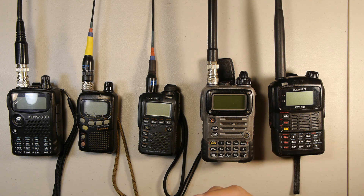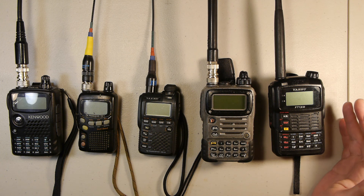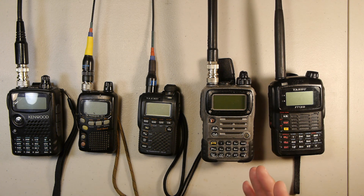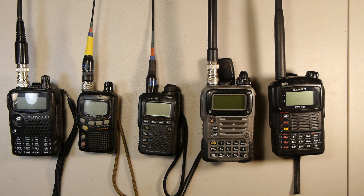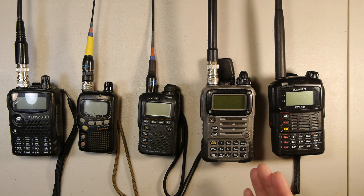Those are my top five VHF/UHF radios. As honorable mentions, I'd include the Radio Shack Realistic HTX-202, a single-band 2 meter radio that's great for mountain use due to its good intermod rejection. The other honorable mention is the Yaesu VX-8DR — sort of a hybrid between the FT-1D and VX-7R — doing quad band receive and APRS, but without the digital mode. Basically it's a VX-7R with APRS capability, and that's what I wanted to share today. Thanks for watching.